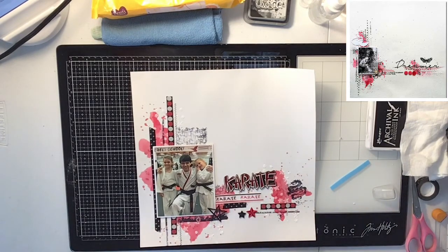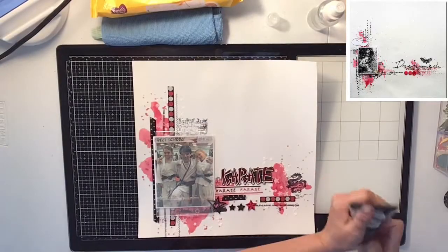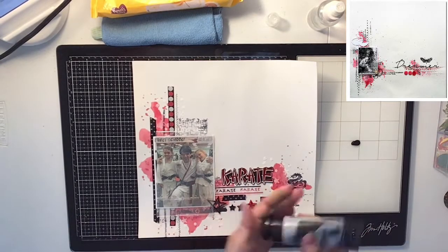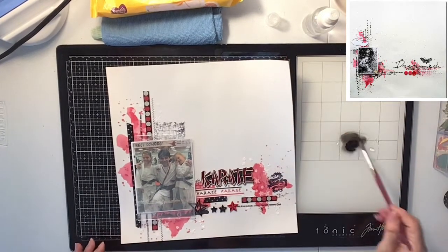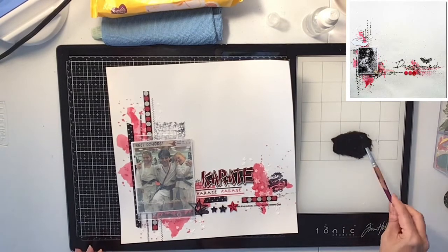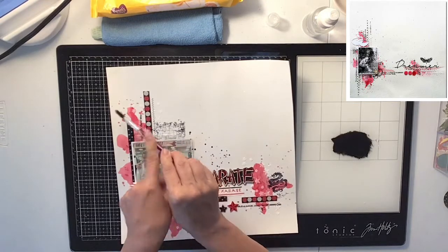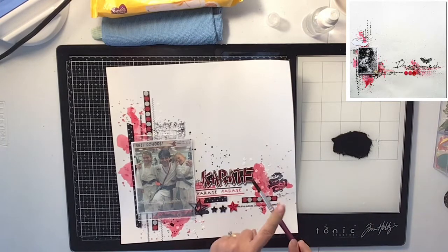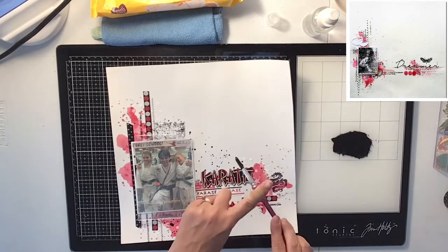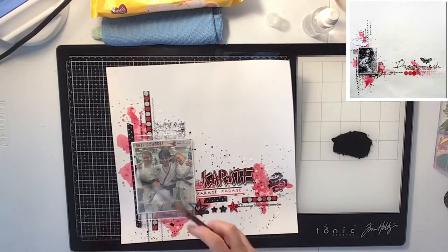I really love the way it turned out — super cool. This is a neat way to do a karate layout. It's really hard to find karate things out there; you can't find stickers, you can't find anything, which is very frustrating. So I'm always thinking outside the box with my karate layouts and finding other ways to make them work.